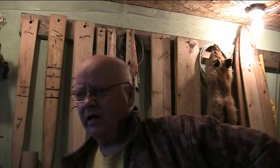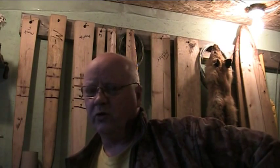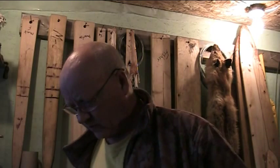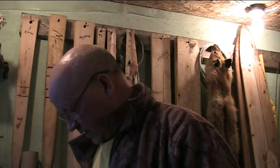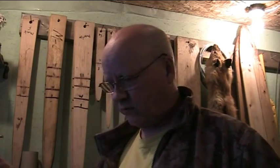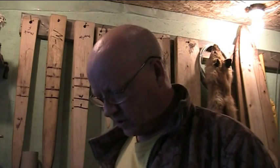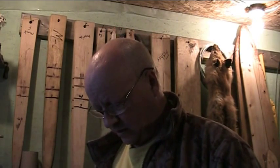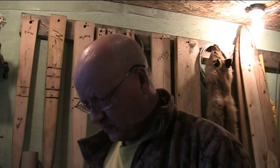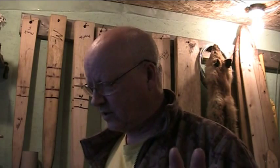We got back to camp and everybody had already eaten supper. Now, those guys who have read any of my stories know — you don't get between me and food when I'm hungry. Anyways, we got back to camp and there was a nice pan of roast chicken. Everybody had already eaten and there were five pieces of chicken left on this pan. Now, you've got to remember, Bill was my best friend at the time in White River.